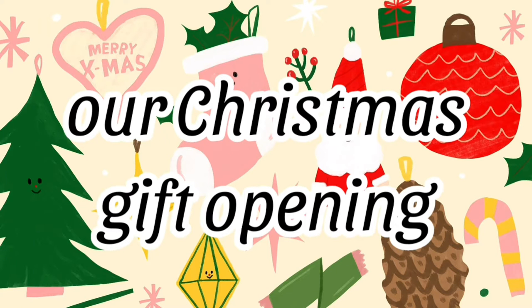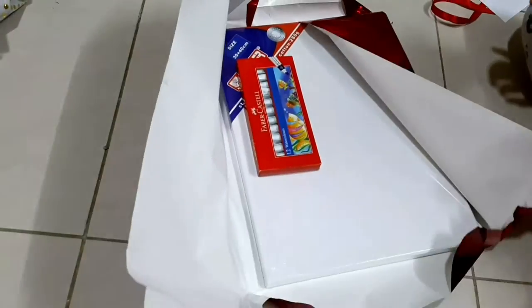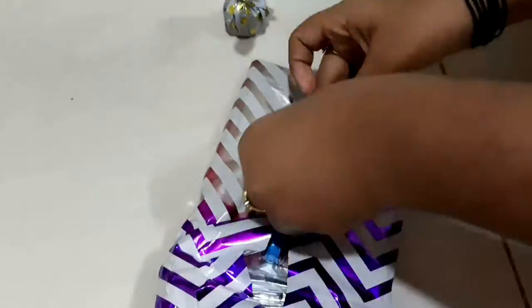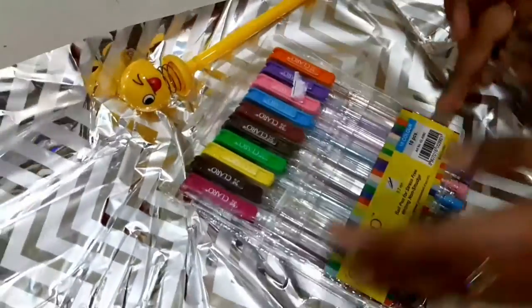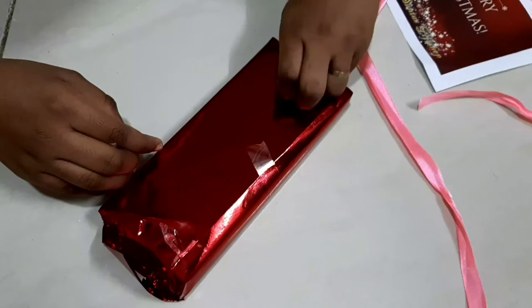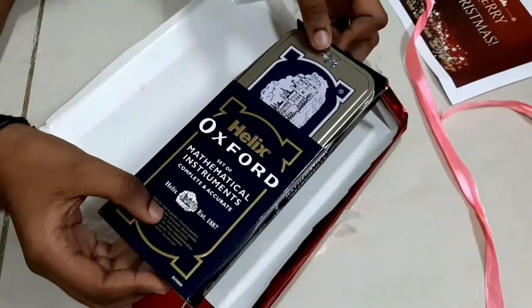I am excited to have a gift for Christmas. Thank you.